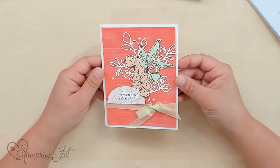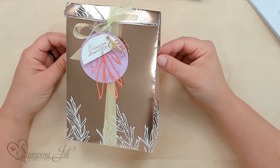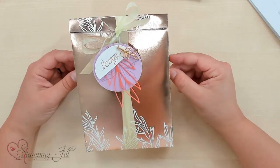And then 'Sending hugs' — so cute. We've also made this cute gift bag using that foil designer series paper. We have another video that explains how to make this gift bag — we'll put it down in the video description so you can go click on that if you're interested in making a bag like this. So pretty.